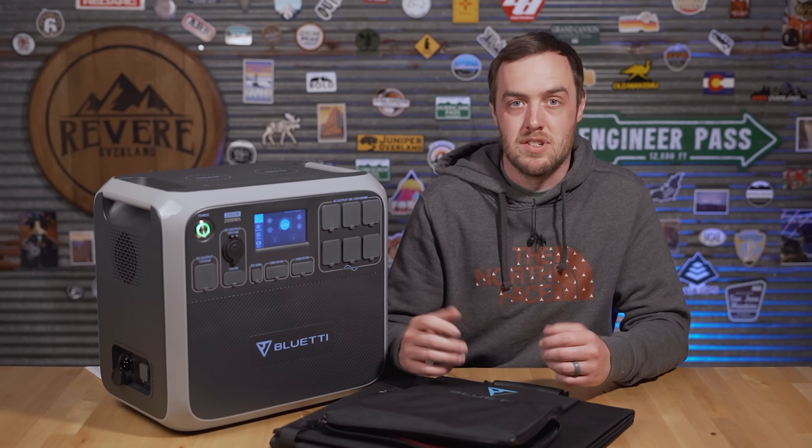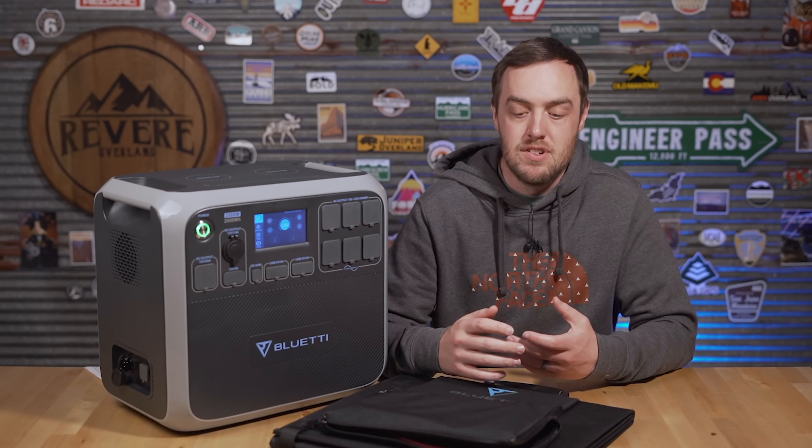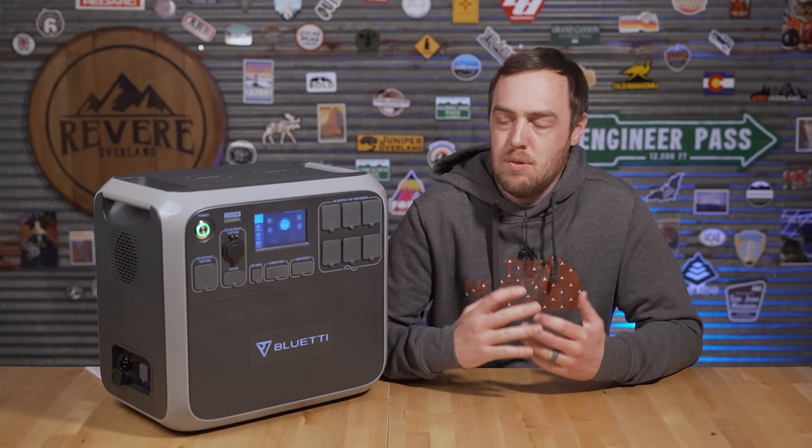You could get another three panels and push it to just over 700 watts, or use different panels altogether. You can also use solar and the wall charger at the same time and charge the whole thing in as little as two and a half hours.